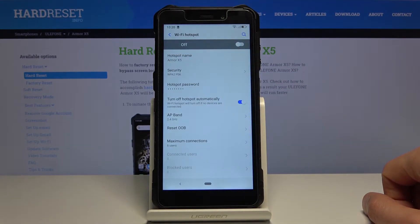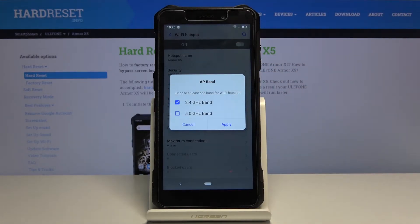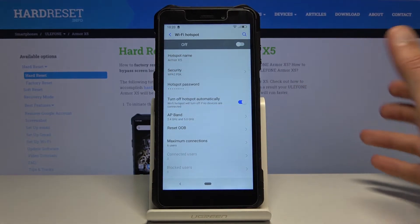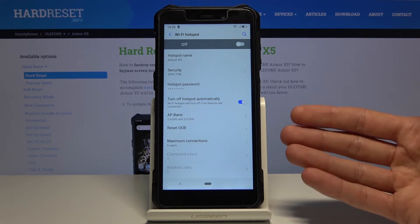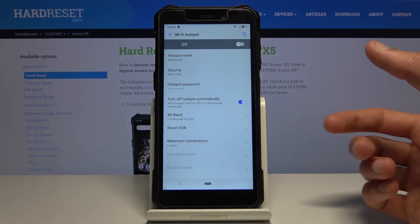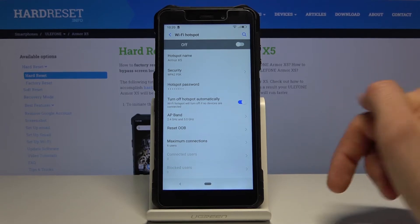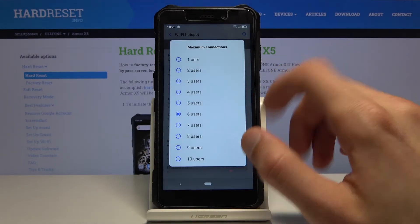The password needs to have eight characters in length. From there you have a couple of additional options, like AP band, which on this device allows us to set both. I would advise you to also check the 5GHz option — if your device supports 5GHz Wi-Fi it will benefit from it, and if it doesn't, you still have 2.4GHz. The benefit of 5GHz is that the connection will be faster, stronger, and more stable.